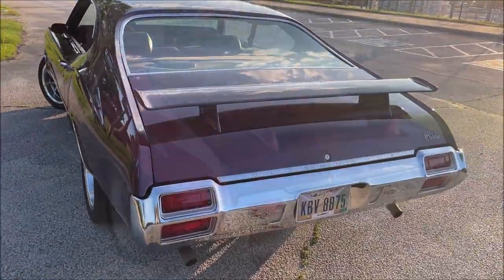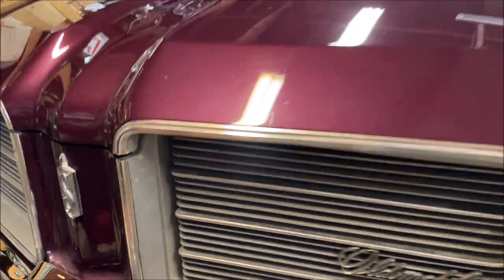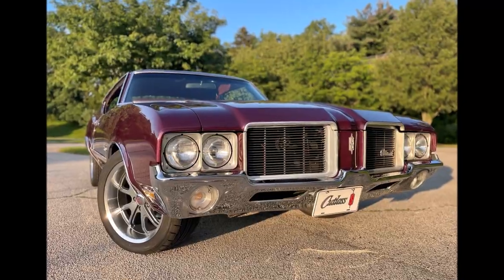Hello everybody. In today's episode we're going to install a factory option which I would call a wing — Oldsmobile will call it the W35 spoiler — new exhaust tips, and repaint the ugly grills.